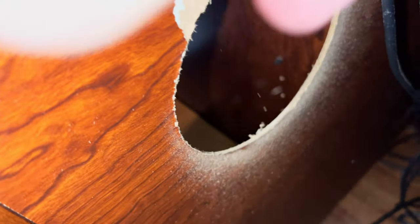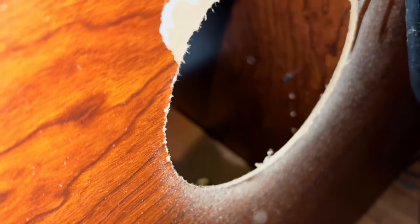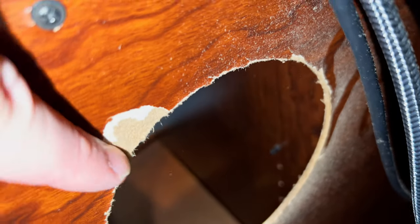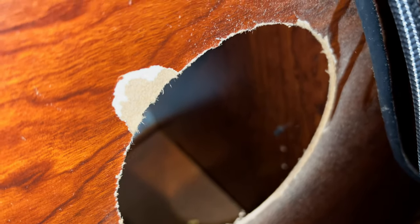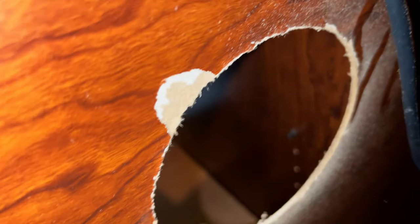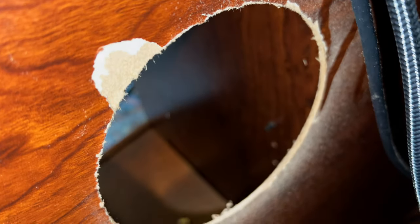The hole didn't come out perfect — a bit of veneer came off — but it's on the back so it's okay, and some of the plastic from the fans should cover it up. Now I'm just going to vacuum all the sawdust out and then start installing the fans.